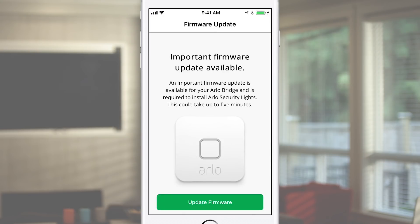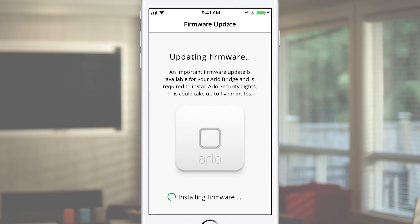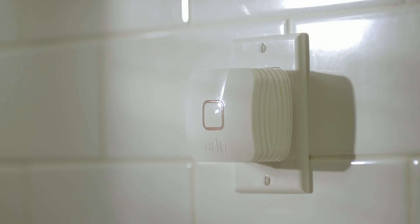Updates may take up to 5 minutes to complete. During this process, the bridge will go through several blinking LED sequences and will restart. Do not interrupt this process until the Arlo app indicates that the firmware update is fully completed. When the bridge is ready for normal operation, the LED will turn off.